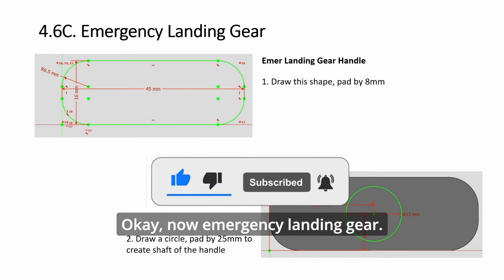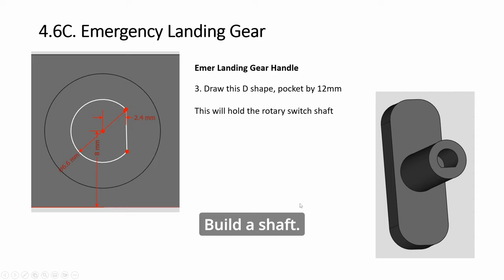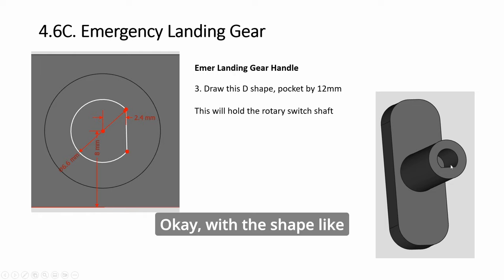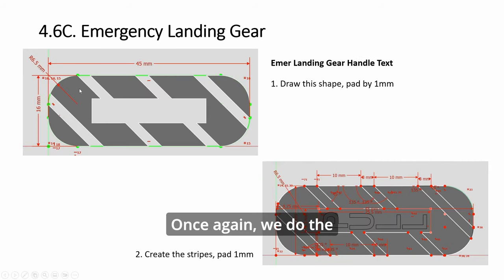Now, emergency landing gear. As usual we have a shape as a base, padded. Build a shaft — this time a D-shape — these are the dimensions. This D-shape will be holding on to the rotary switch, with the shaft shape matching. It's a good fit, and then if you have a screw you lock everything in. We do the stripes, padded, and add tags.